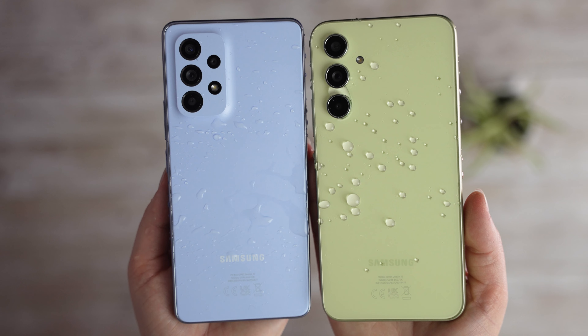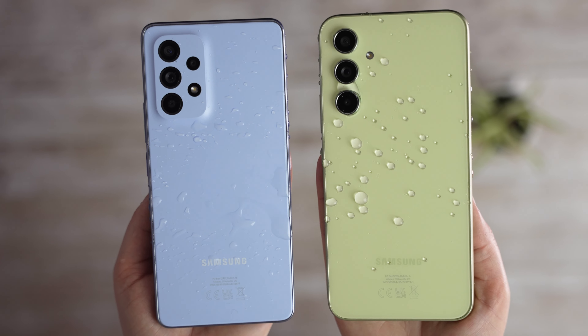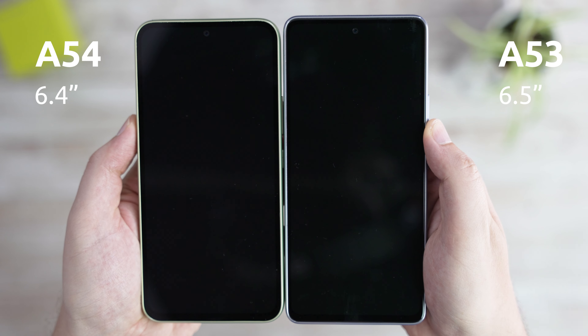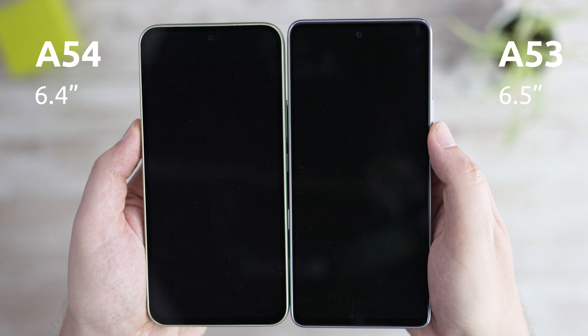One area where Samsung didn't cut corners is waterproofing, with decent IP67 resistance on both devices. The A54 is a bit shorter, and that's because the A53's screen is a bit longer at 6.5 inches vs. 6.4 on the A54. The aspect ratio is slightly different on both as well, but you shouldn't notice it too much even watching the widest MKBHD videos.